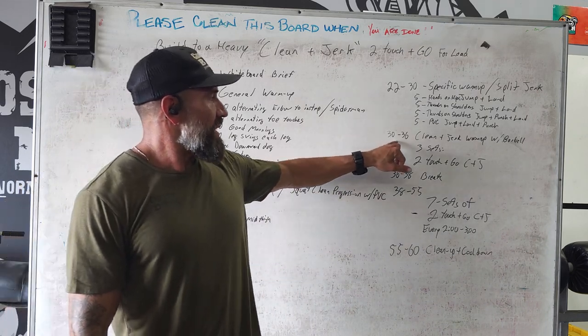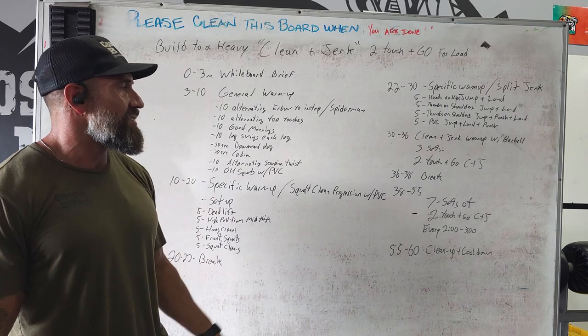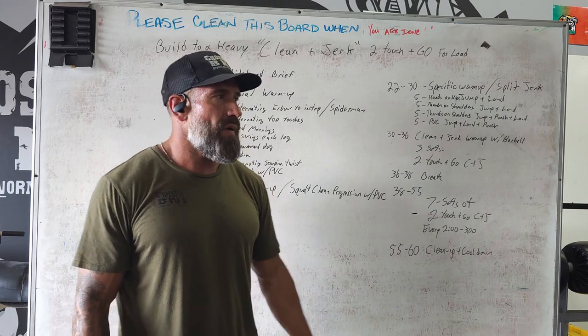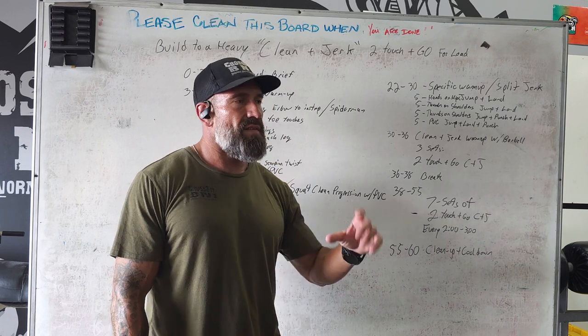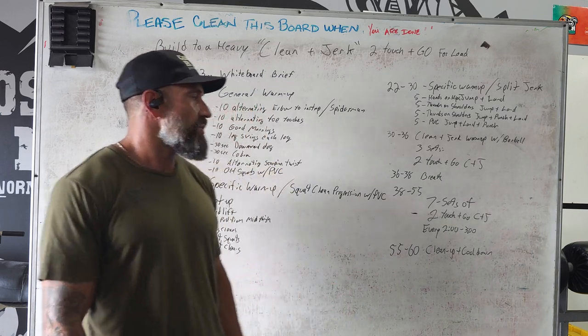Then we have six minutes of a barbell warm-up, introducing the clean and jerk — doing three sets of touch and go with the empty bar, then loading up the weight and getting to their starting weight. We incorporate a two-minute break again so they have some water, towel off, and get any chalk or wrist wraps that they need before we get started.